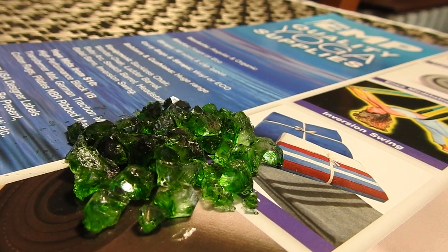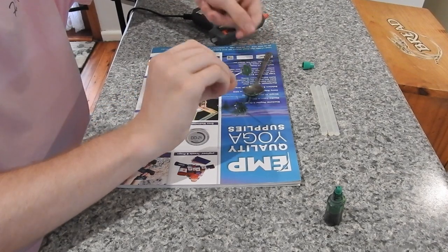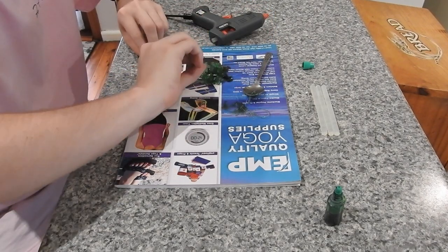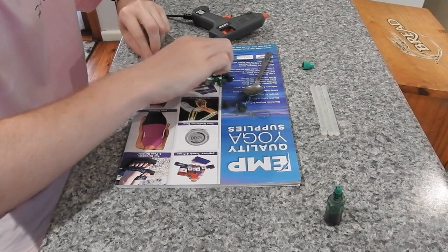Place the crystals on a laminated surface for them to dry. Next I mixed the hot glue with the dye and then I quickly added the mixture onto the LED bulb.